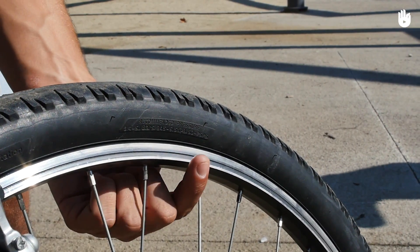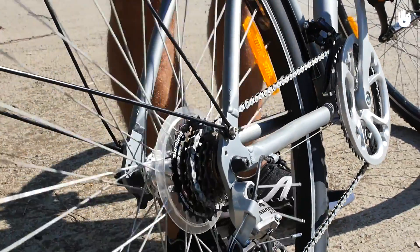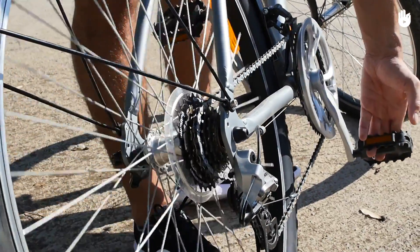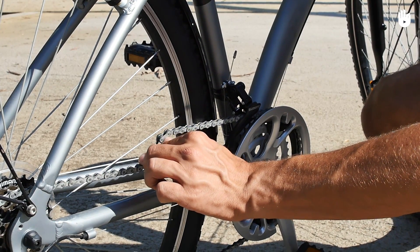Note that the recommended tyre pressure is normally indicated on the tyre sidewall. The chain should turn smoothly with no squeaking or rust — it should be lubricated, but not too caked in grease. A bit of grease on your finger is a good sign, and the chain tension should have a little slack.